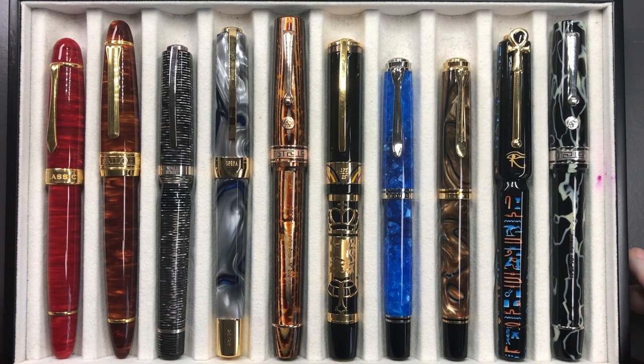Hello and welcome to another pen video from me, Penultimate Dave. I have here another currently inked video for you. We'll briefly go through the pens left to right, then go through them in a little bit more detail, and then we'll do a writing sample.